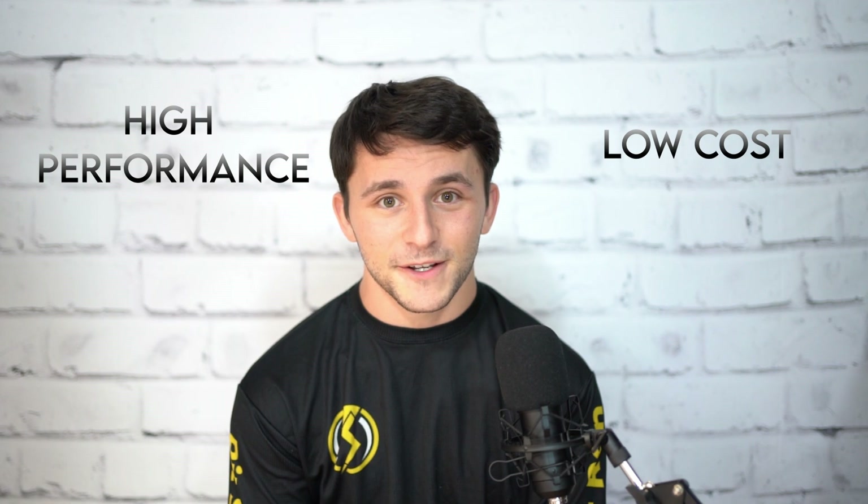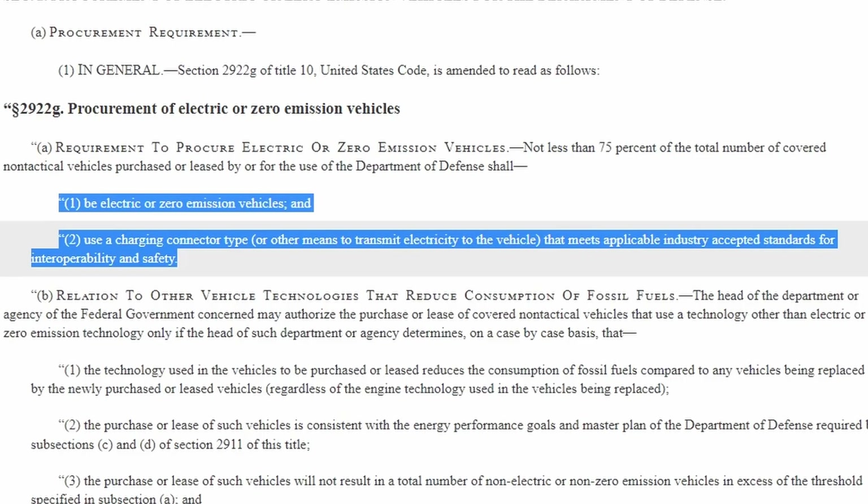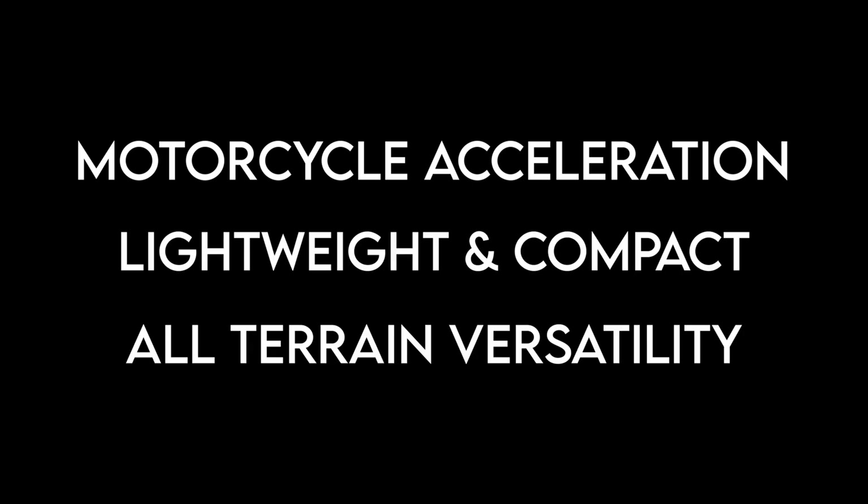Our vision was to create a high-performance, low-cost electric motorcycle that could be used by the military and police, aiding their efforts to modernize and electrify their fleets. We imagined this vehicle having several key features: motorcycle acceleration, a lightweight and compact form factor, and the versatility to tackle any terrain.